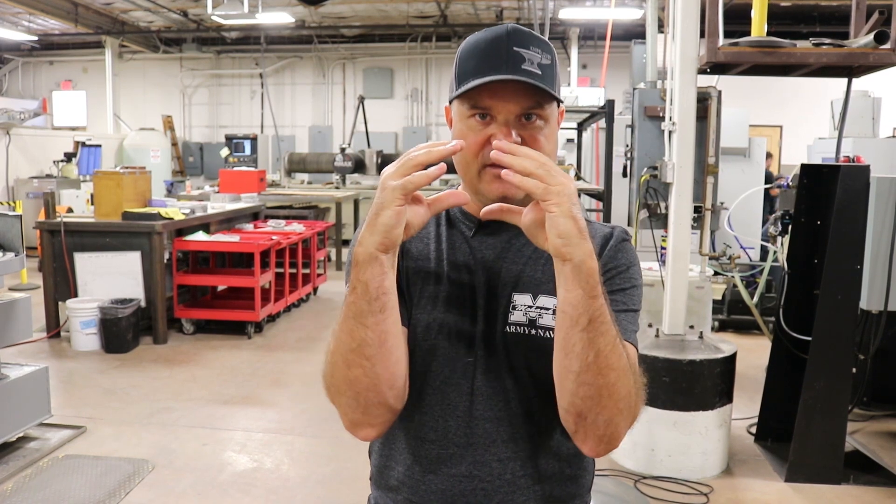Anybody who says heat treating needs to be done in a vacuum is ill-informed. You can heat treat the way we're heat treating right now, and with our secondary grind process we grind off every bit of metal that's been exposed to the heat treat process, so we get down into the pure, isolated, heat-treated steel within the original form. That gets us an unparalleled consistency of heat treat and quality that we — and our customers — can really rely on.